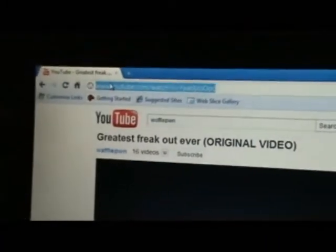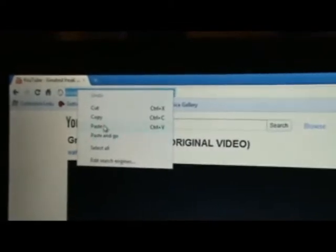Bear with me because I'm doing it with one hand. Now there you have your YouTube page. Let's go on Waffle Pwn, which is actually these videos about this guy that takes videos of his brother, and they're actually really funny because his brother is really hot tempered. So what you want to do now is stop the video and copy the URL. Go on copy.